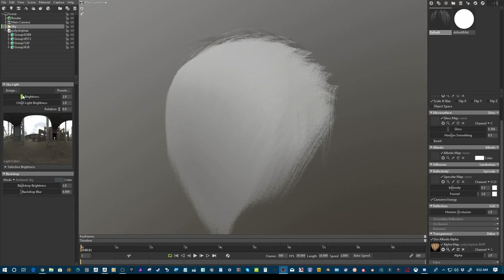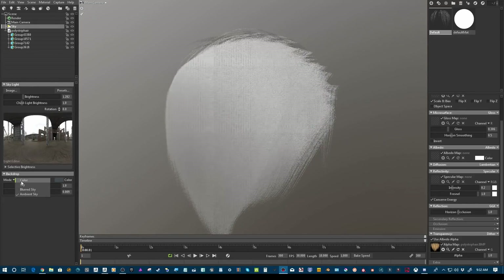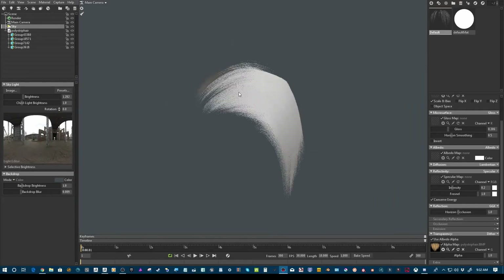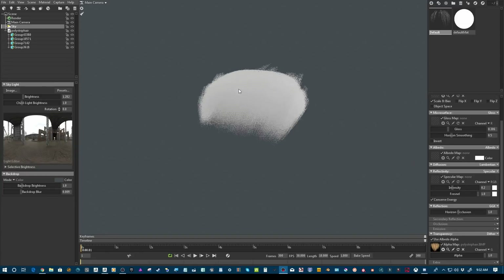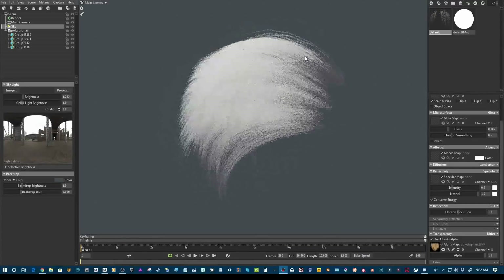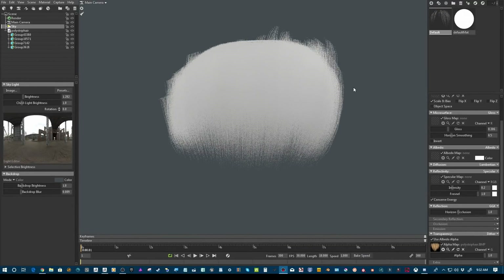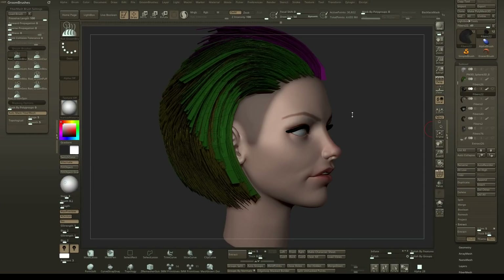And that's pretty much how you do that. Spend a lot more time on it, get your game-ready hair going, and then boom — you've got your game-ready hair. Hopefully you guys learned something, and all the links are going to be down in the description. You guys have an amazing day, take care!